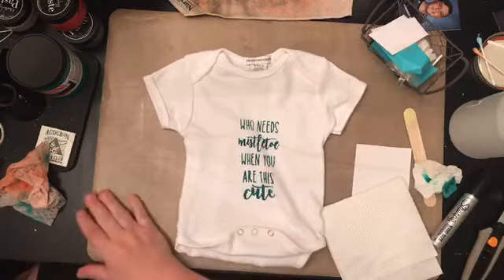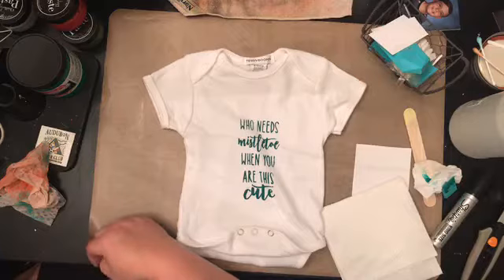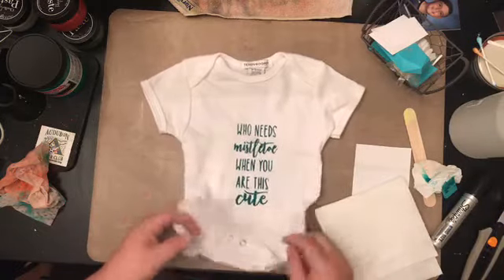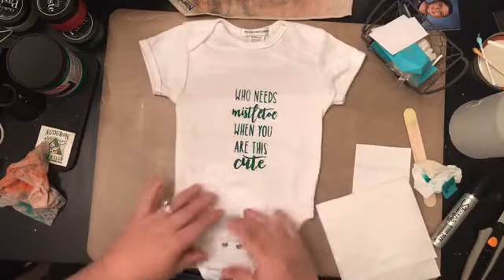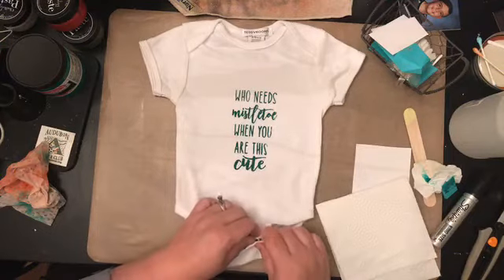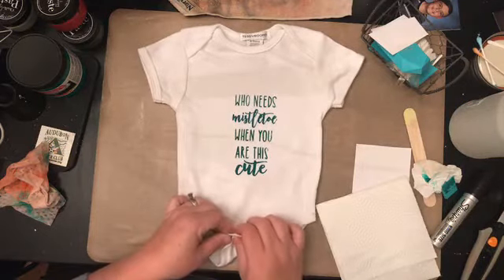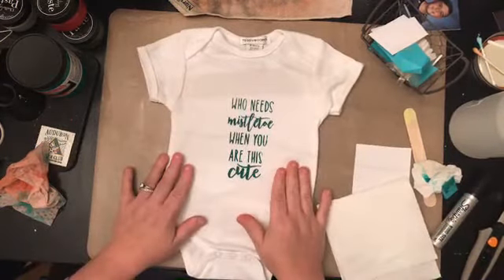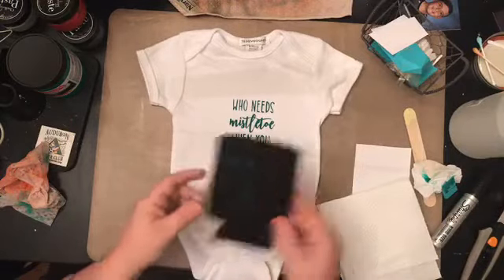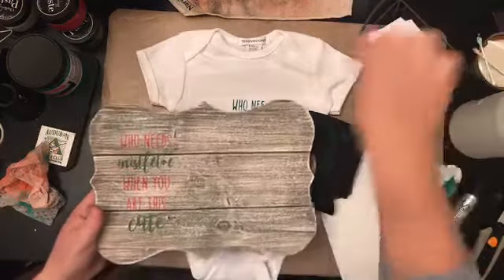It's adorable! With HTV I do use the iron to heat set it. I just used my heat tool here — I'm not sure if the heat tool will work exactly like the iron but I was able to dry it in a small area. I think this turned out super cute — super stinking cute. Right — 'Who needs mistletoe when you are this cute,' 'kiss me,' and the bigger 4x5 picture of little Brandon for the grandparents.